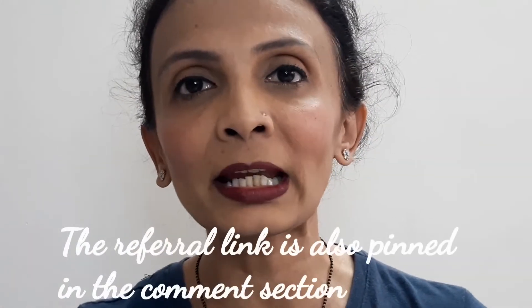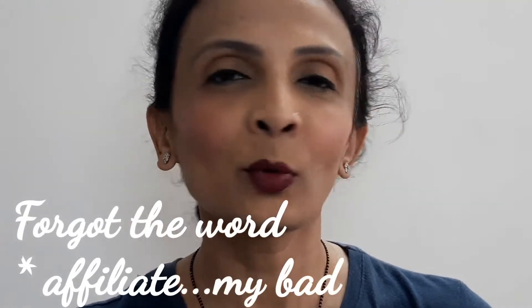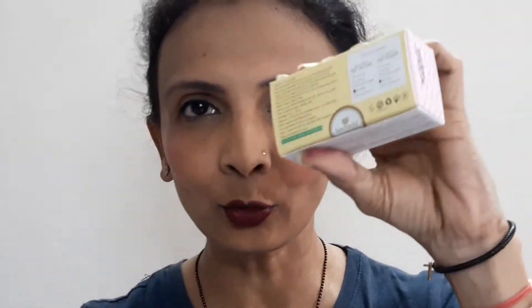I ordered one combo and one lip mask, and I'll mention the prices on screen and give you a buying link. If you use my referral code you will get some discount. I want to be very clear — I'm not going to make any commission from it; this is just a code I'm sharing for your benefit. The manufacturing and expiry is given on the fourth side, and they put an asterisk next to whichever variant you're getting.